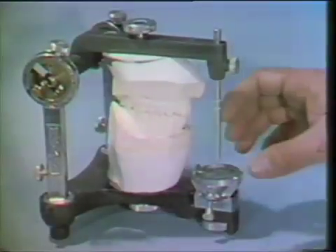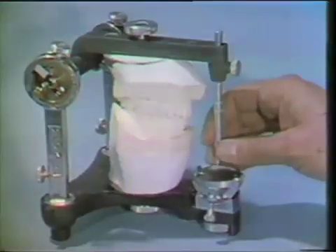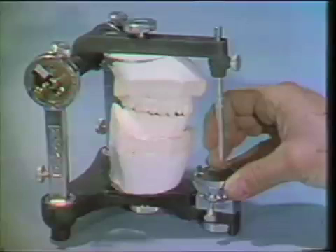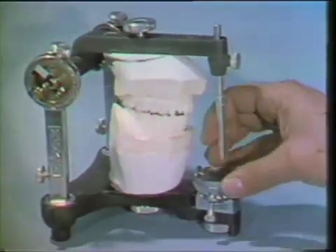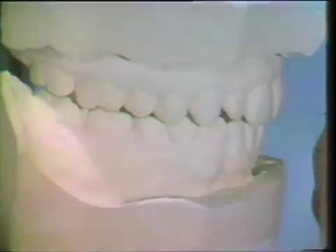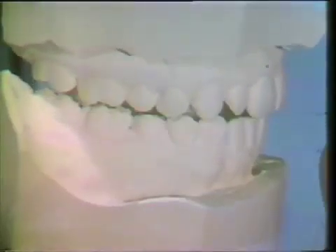This film will illustrate the fabrication of a bite plane on articulated casts. The technique for mounting casts in a semi-adjustable articulator has been described in a previous film. The mounted casts of the patient to be demonstrated display a slide from centric relation to centric occlusion.